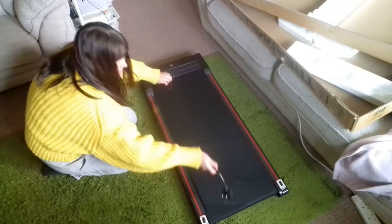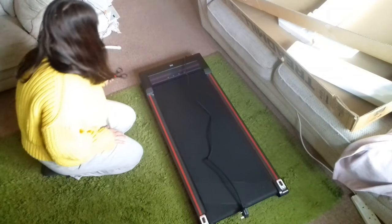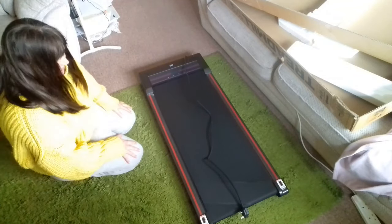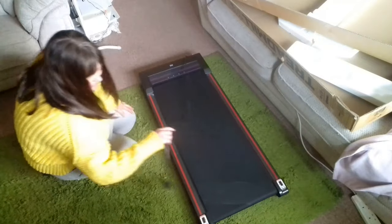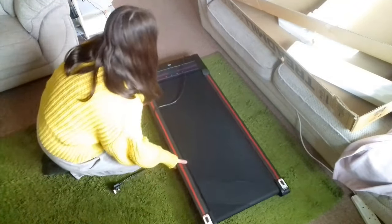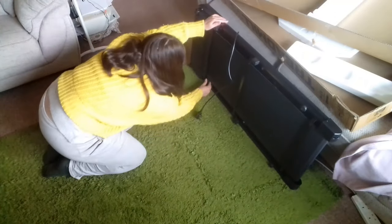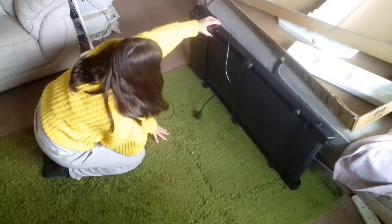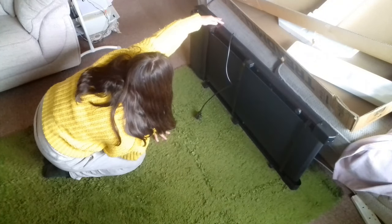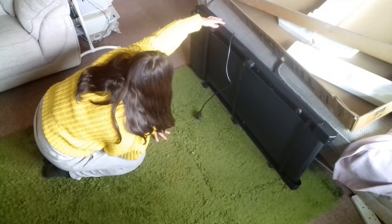Some people have complained that these come with really short connection leads — I don't think it's that bad, but where I wanted to put mine wasn't near a plug socket anyway, so I've run an extension cable down the side and it's really tucked away neatly. I just wanted to double check that it was all in good working condition with no damage before connecting it up, and that all looks fine. They come really well packaged and it was in good condition.